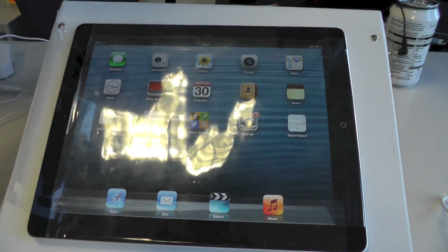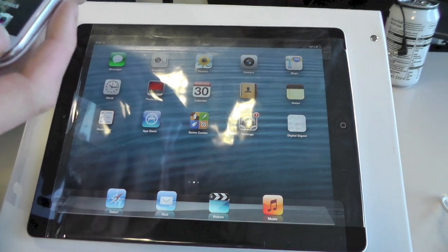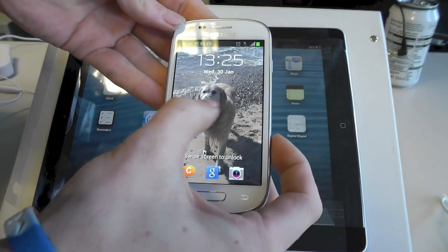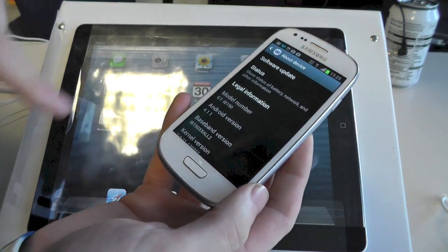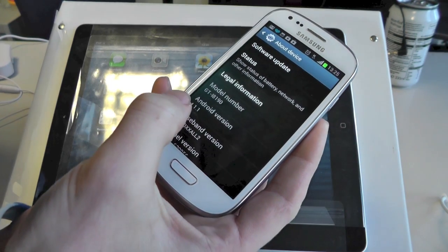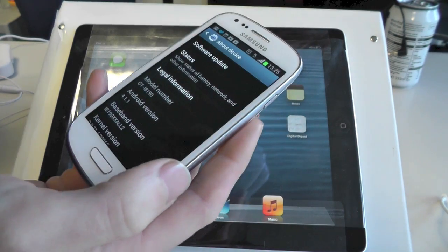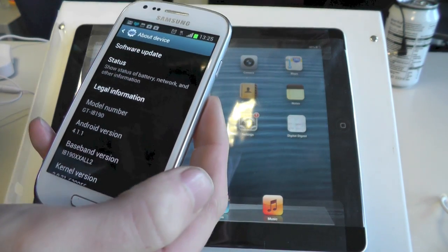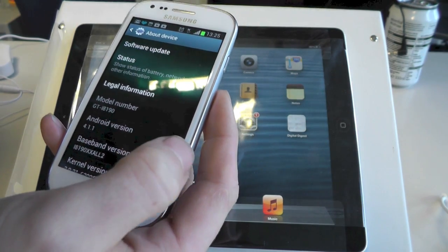You're also going to need an Android device to actually do this. So here we've got the S3 Mini. The version number on this is very important — we've got Android version 4.1.1. If you've got any later versions than that, you're probably going to have to roll back. There are more details on how to do that probably in the comments section, so please have a look at that.